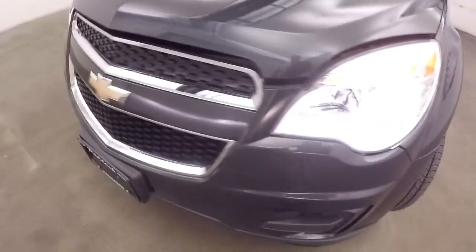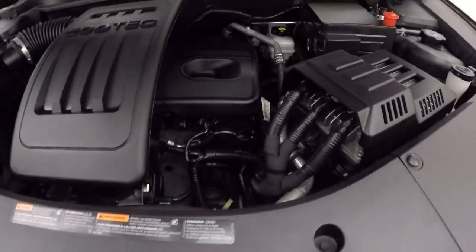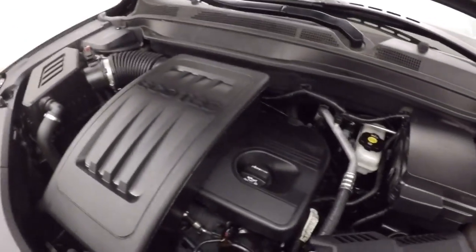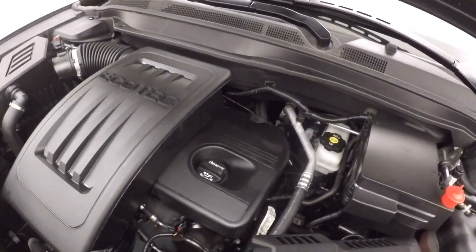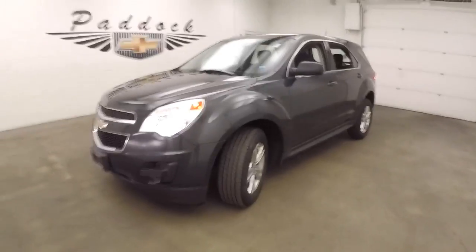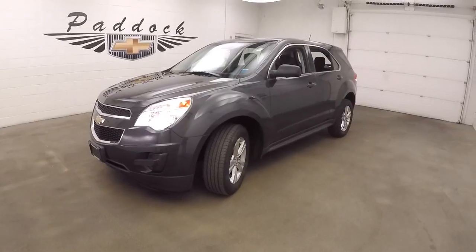Let's go look underneath the hood. And those nice alloy wheels — those tires, at least 60% tread. And your 2.4 liter. Nice and smooth, strong, good on gas. It's a 2014 Chevy Equinox.